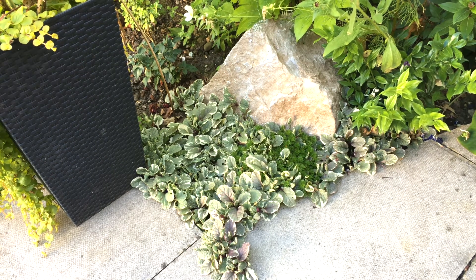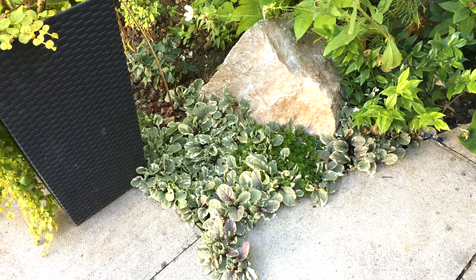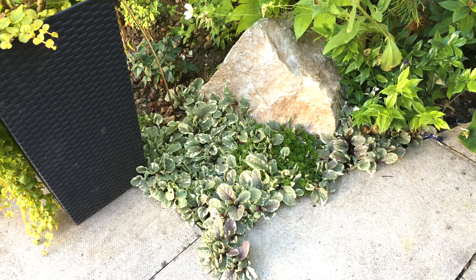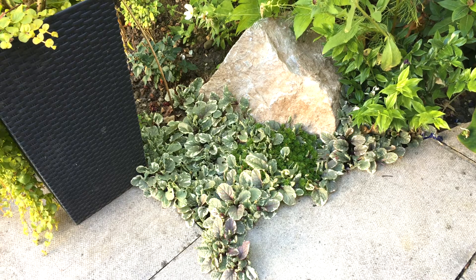In this video I'm going to show you how to propagate and make new plants from this beautiful Ajuga - this is Ajuga Burgundy Glow. I really love this because it will cover the ground, not only does it look nice but it also suppresses weeds. The great thing about this is it's so easy to make new plants.